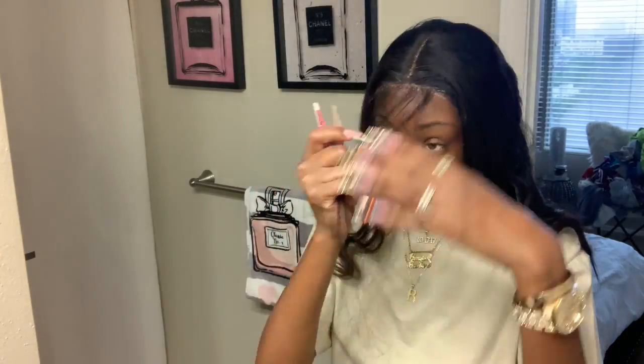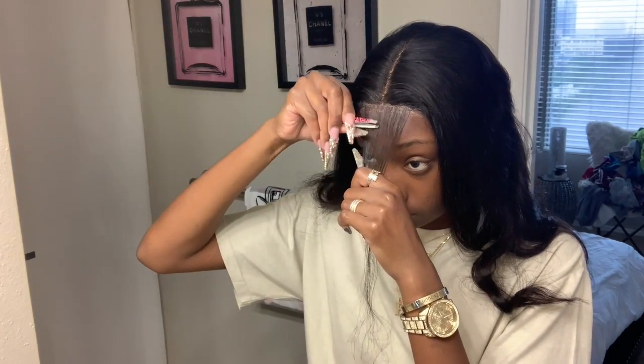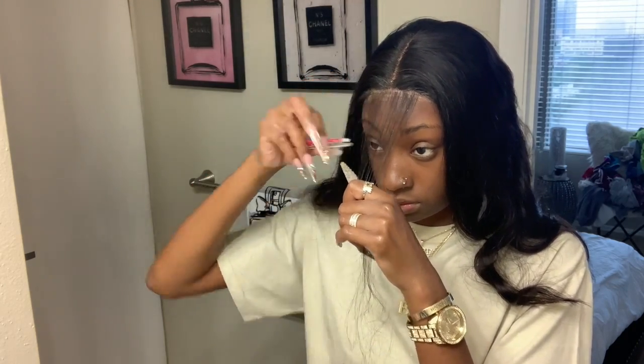Okay, now that I have what I need parted out from the front, I'm going in and plucking it to thin it out, because that right there is just too thick. Like, it's too much hair, so it's gonna look bulky when you lay it down. So you just want to go in and pluck it — just thin it out so it'll look natural.